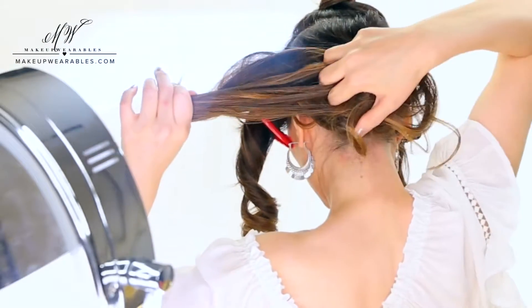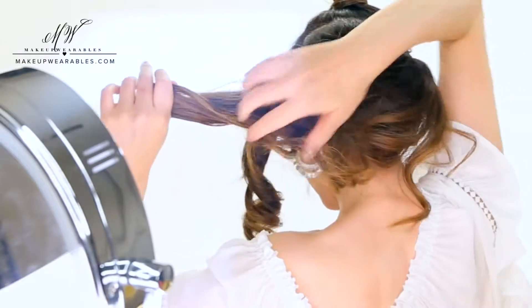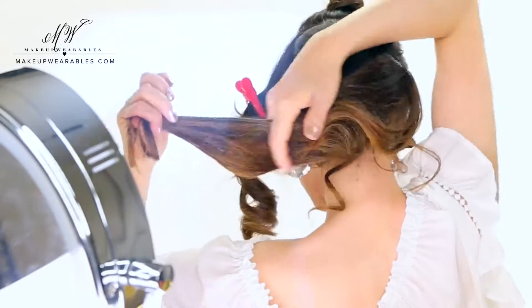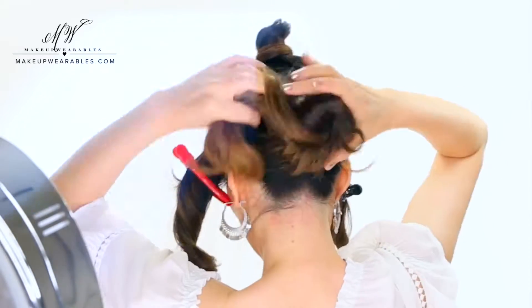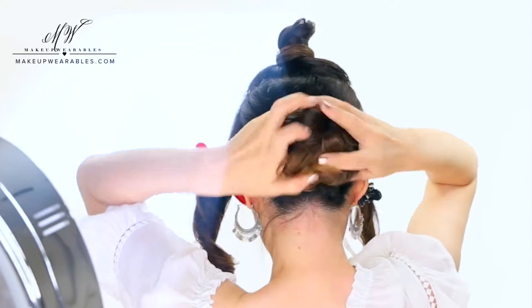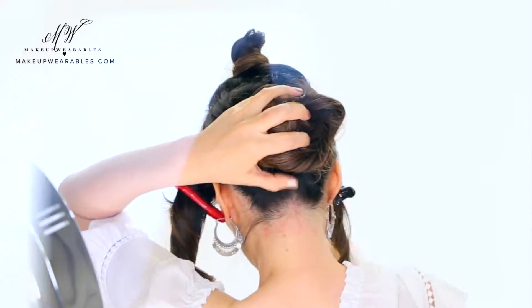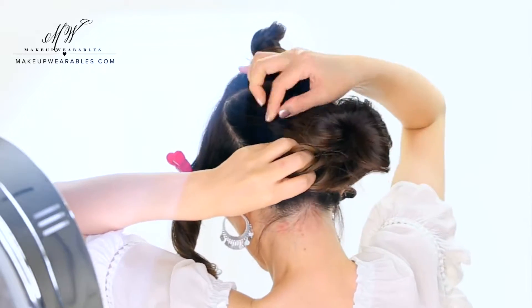If you have curls, you can also do a quick back combing with your fingers to create a soft, textured look before twisting your pony into a low bun. Don't try to do a side bun yourself — do a middle bun, because the twist will turn this into a side bun naturally.